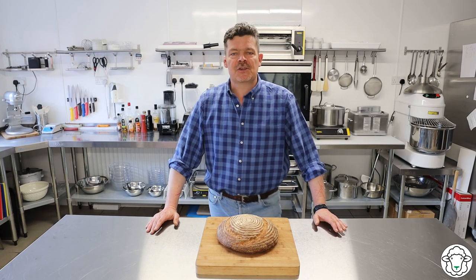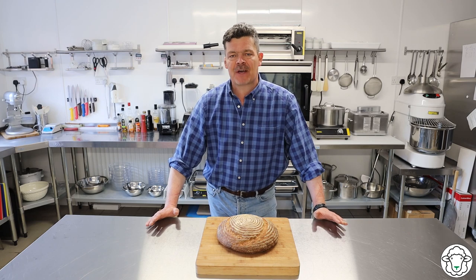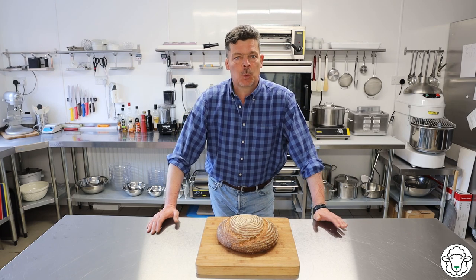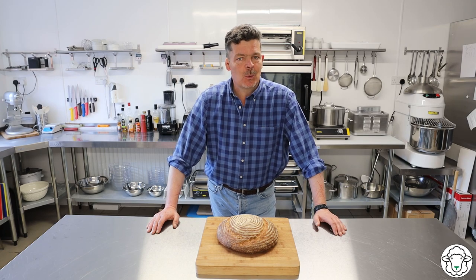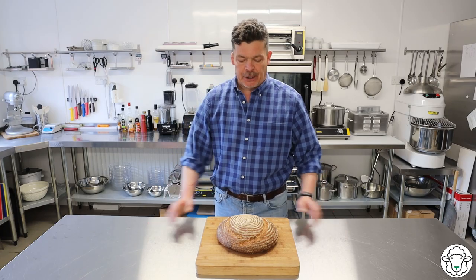Good afternoon ladies and gentlemen and welcome to Heronbrook Farm Kitchen. It is fantastic to have you here as always and this week, yes I did say week, we're going to be making the king of breads. We're going to make sourdough.